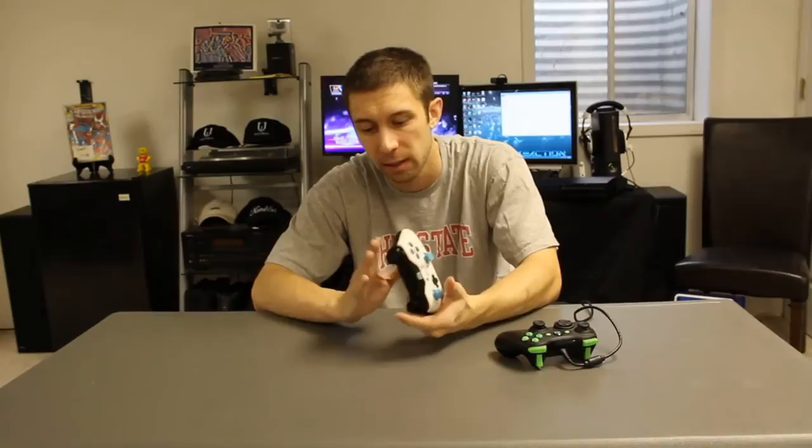I didn't get the smart triggers. They weren't really ready yet. They weren't really MLG approved, but you can go check that out now at BattleBeaverCustoms.com. They make some great products.